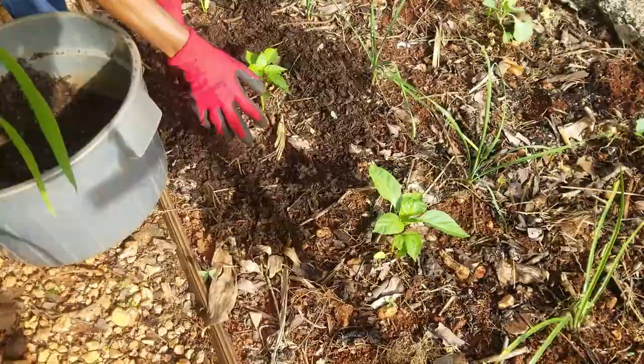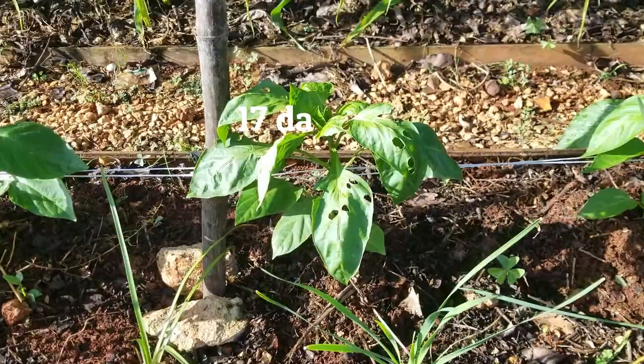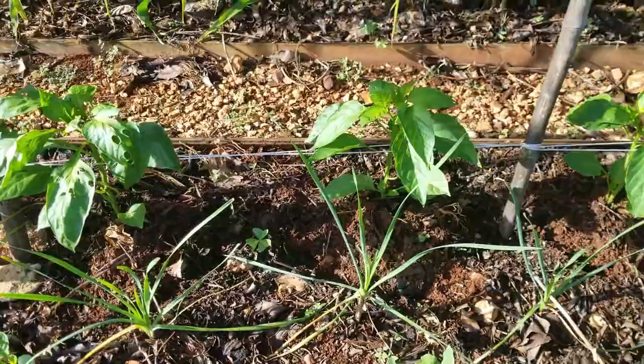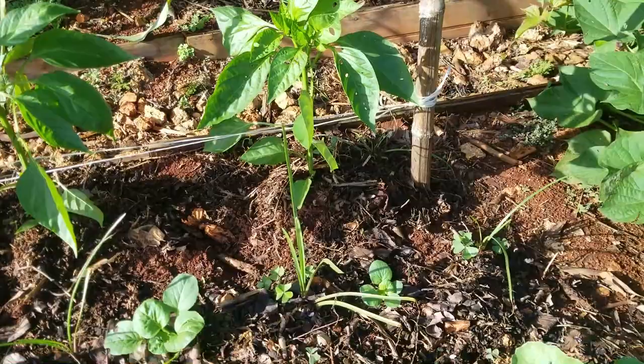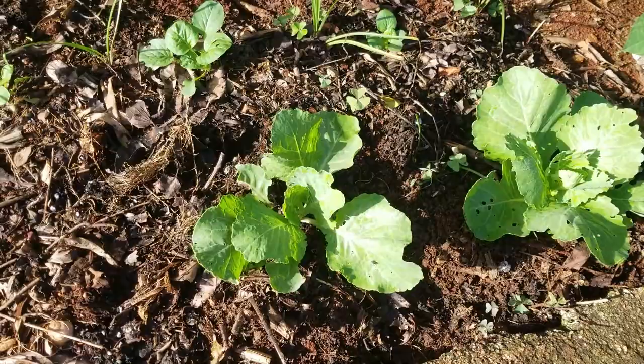Here we are, 17 days after transplanting. A few things have happened. The plants have grown sufficiently well that we have installed a Florida weave method of support for the sweet pepper. There are holes in the leaves which suggest that there are chewing insects about. We also had an issue with the cutworm. We lost one cabbage plant and in that space we are going to be supplying that space with some scallion seedlings.